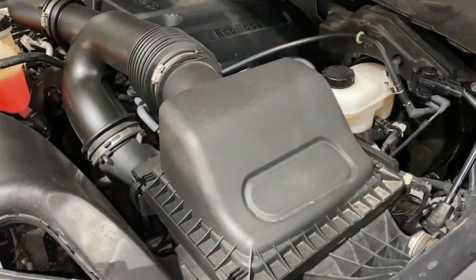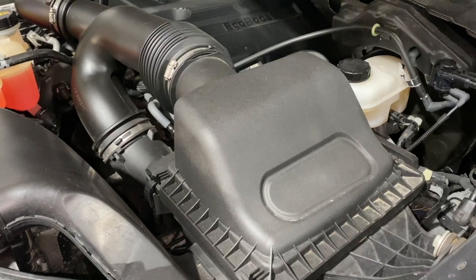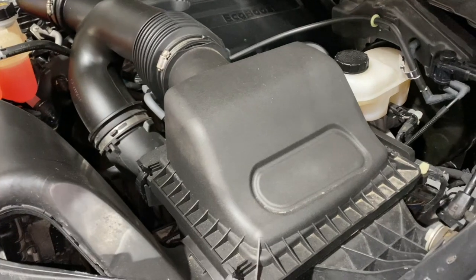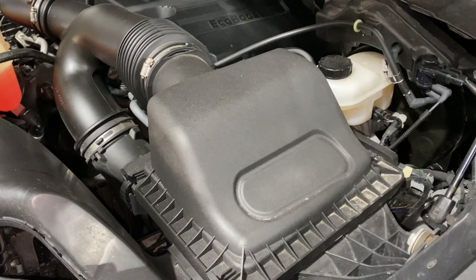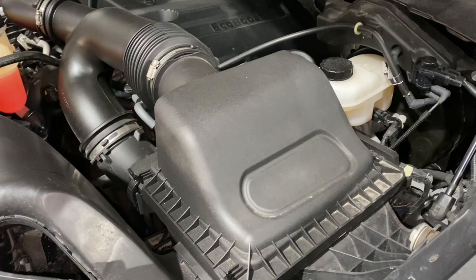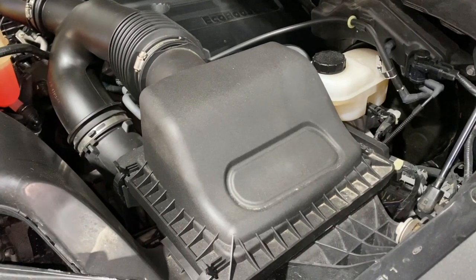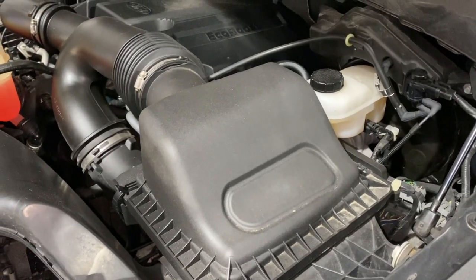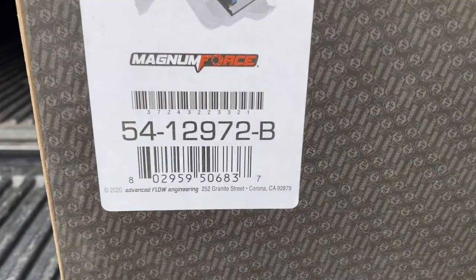We're going to do a little before rev test. You can't really hear the intake but you can hear the tire squealing — no intake sound whatsoever.